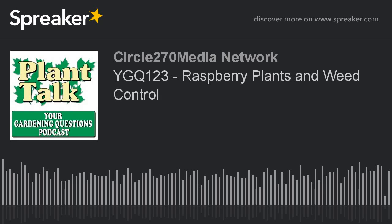Hi, this is Mark Noose from Plant Talk Radio. Thanks for subscribing and listening to our podcast, Your Gardening Questions from Plant Talk Radio. If you have a gardening question you'd like our host Fred Howard to answer, send him an email at fred@planttalkradio.com. Now for today's question.